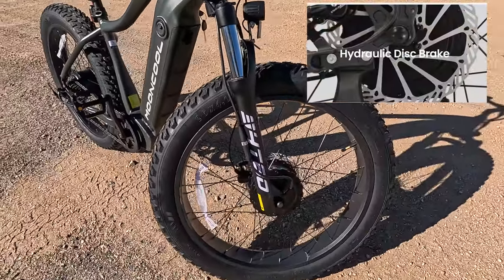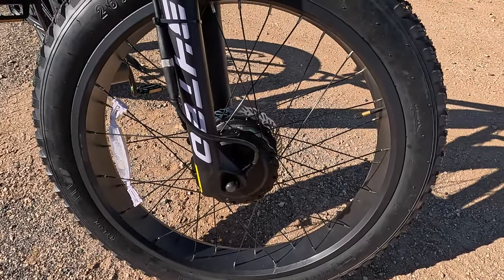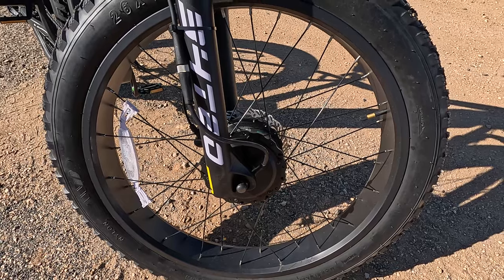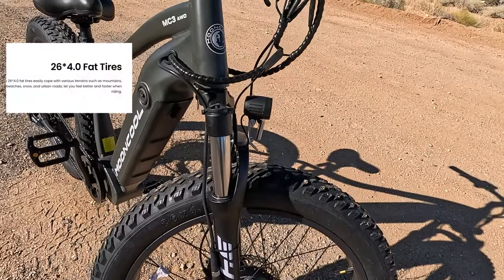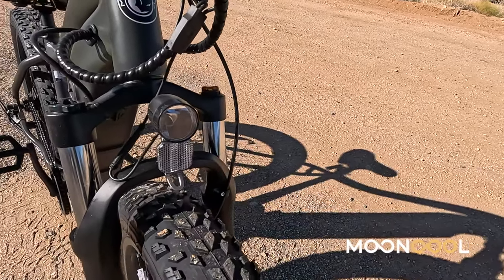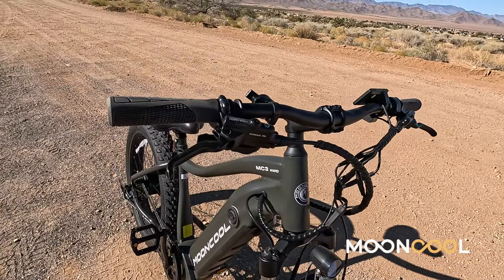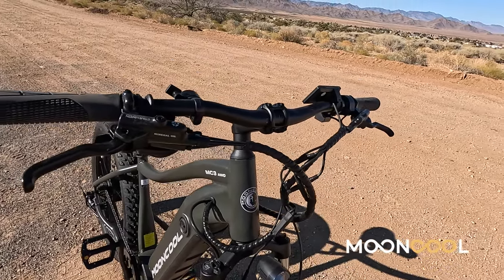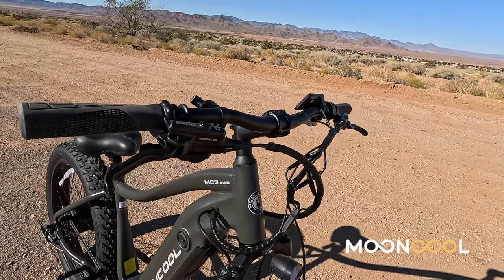It comes with hydraulic brakes. There's a big motor right there. Big 26-inch by 4 fat tire. Super bright LED headlight. Seven speed. It's simple but powerful.